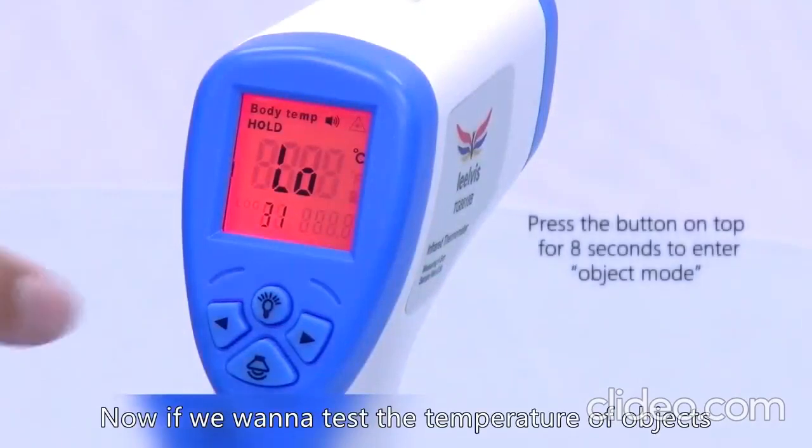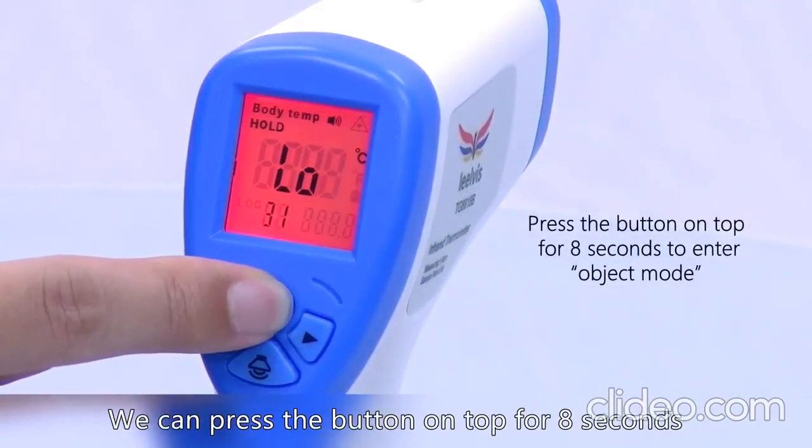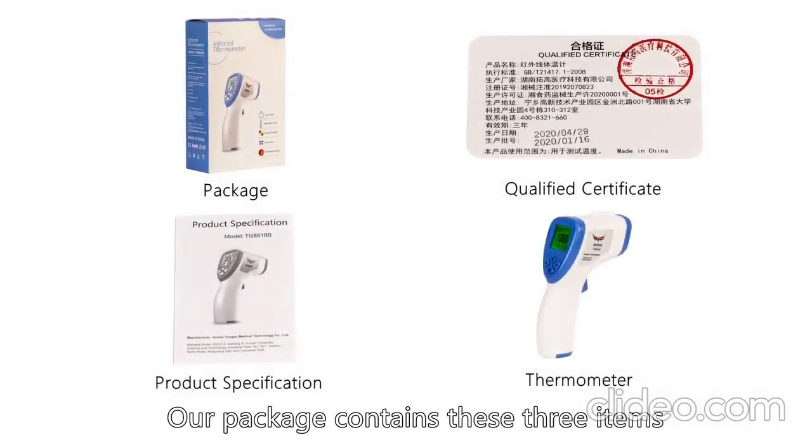If we want to test the temperature of objects, we can press the button on top for eight seconds to switch it to object mode. Our package contains these three items.